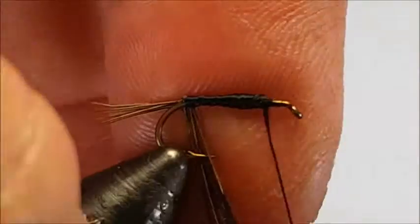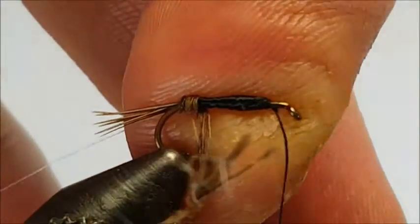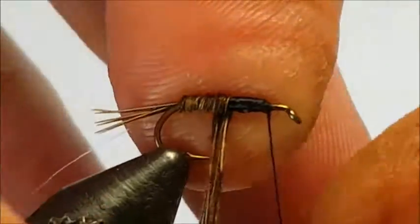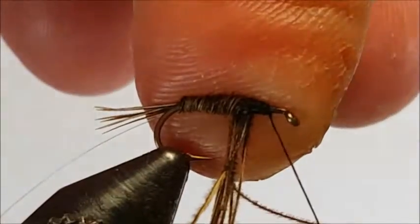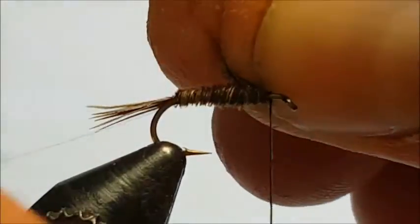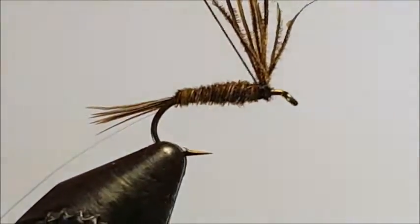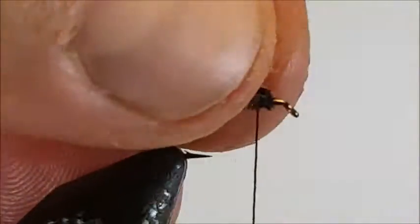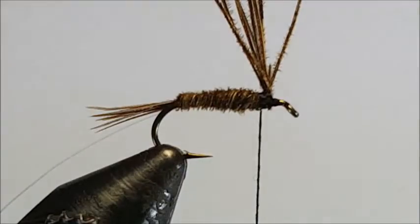Now we're ready to form the body of the nymph. You can use hackle pliers if you wish — I personally like to use my hand. As you go around the hook shank, just jam up the pheasant tail hackles against the hook shank and that forms a nice tight body. It's already starting to form a nice tapered body, which is exactly what we want. Keep going around until you get to the thread, then tie off. I like to do one or two turns of thread just to stop those pheasant tail hackles from slipping when tying them off. Cut off the excess.